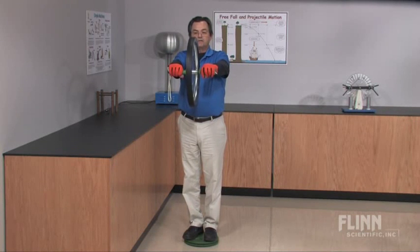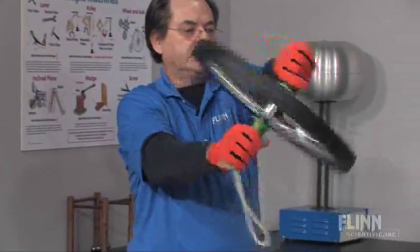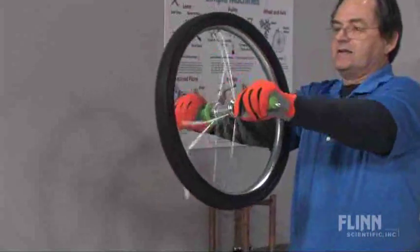When you turn the wheel to the right, you go clockwise. Put it back to the center and you stop moving. Turn it to the left and you go counterclockwise. Stop moving and keep rotating until you're back to the center.